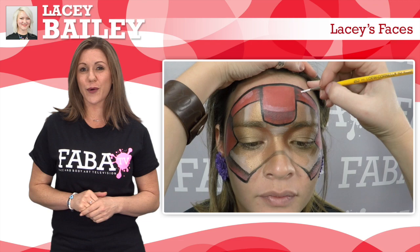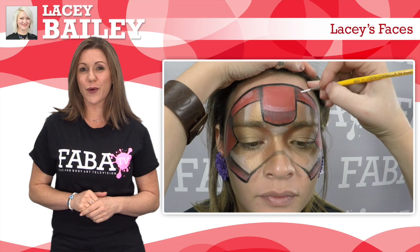But that's not all. Lacey's faces also include stunning superhero masks — Spider-Man for girls and an awesome Iron Man mask for boys. So let's welcome Lacey Bailey as she shares her talent for the first time on FABBA TV.